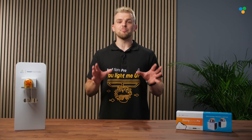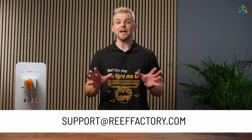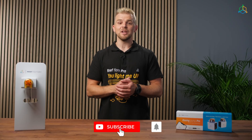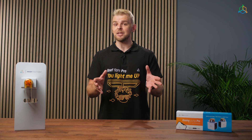That's all for Dosing Pump Pro configuration. If we still haven't answered all your questions, please contact our support team via email at support@reefactory.com or via the support app on reefactory.com. If you found this video useful, leave us a thumbs up and subscribe to our channel for more content. And remember to join our Reef Factory family community on Facebook. See you there!